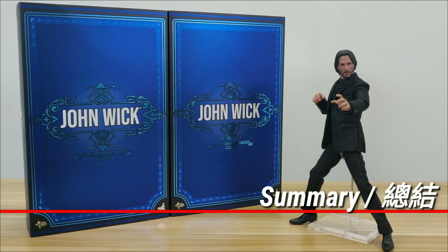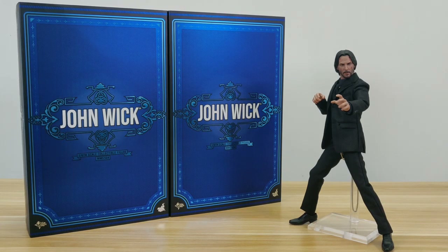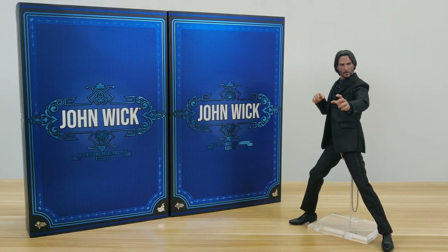As you can probably tell, I'm a huge John Wick fan. You can probably see the two boxes sitting on the table, as I might customize one with rooted hair and metal scars later on. Again, this set comes with guns — lots of guns — a very nice tailored suit, plenty of props from the movie, and to me, one of the better John Wick head sculpts on the mass market. Maybe I'm biased, but I really can't find any fault with this set. Well, if I really have to pick on something, I would wish the jacket padding was not so restrictive. Hope you guys enjoyed this as much as I did. Have a great day until the next unboxing. Cheers!